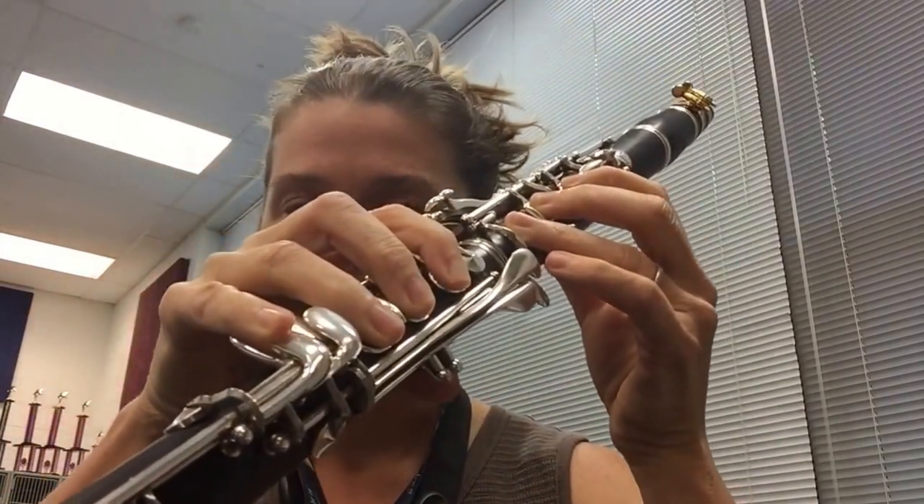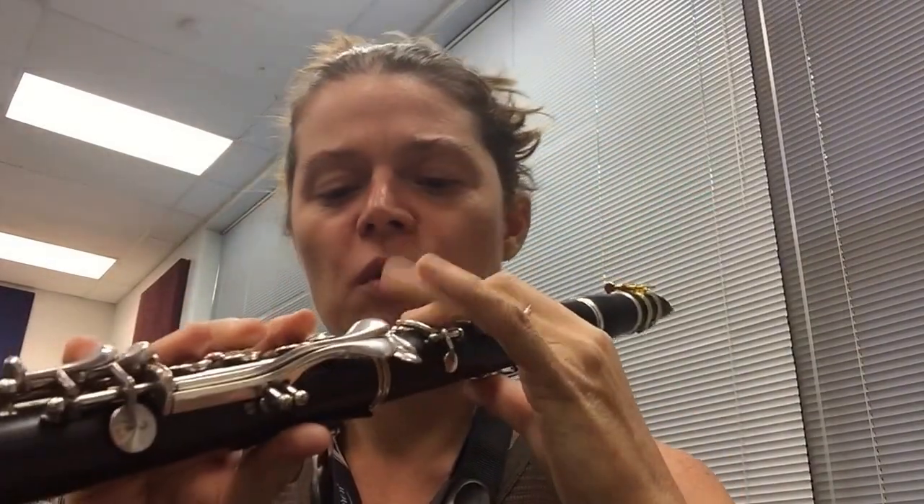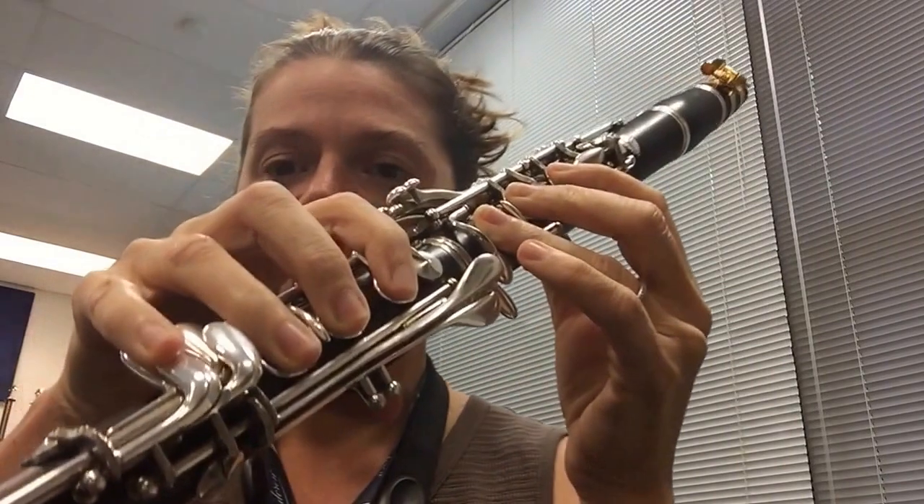You're going to start down here on low F and make sure all of your fingers — the pads of your fingers — are covering these holes really nicely. Then all you have to do is walk up the clarinet.